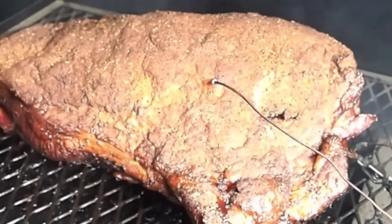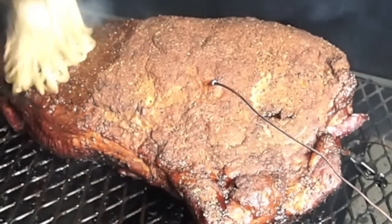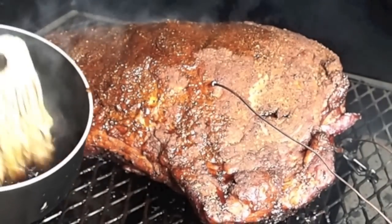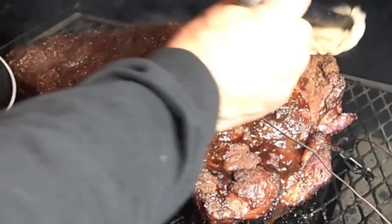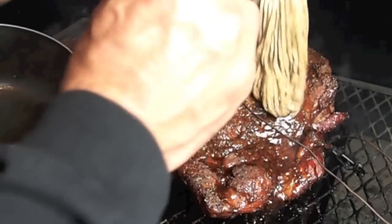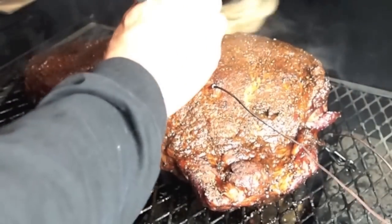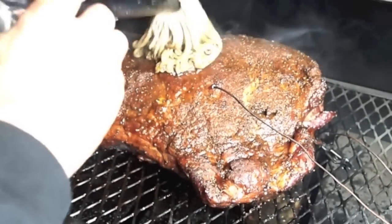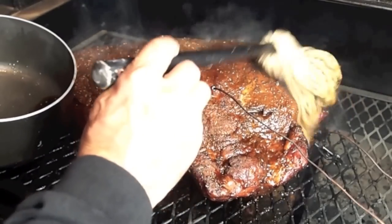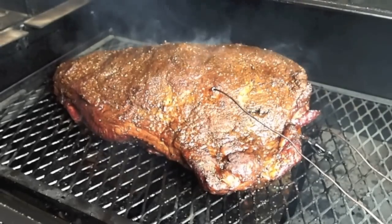Four hours in — it's time to mop. This is that au jus mixture with a little bit of pork fat. It's going to help keep it nice and moist and juicy without hurting the flavor. Everything that drips off, once the lid's closed, is just going to keep that humidity in the pit, which is what I want. I'll take a peek in about an hour and if it needs another mopping, I'll give it one.